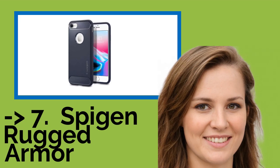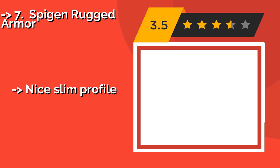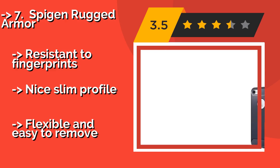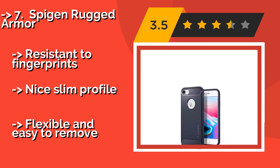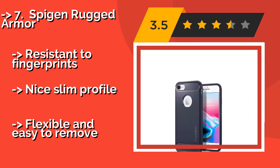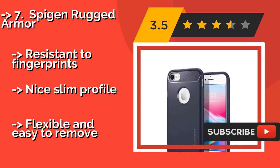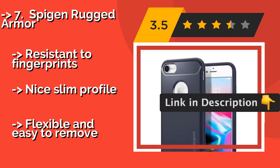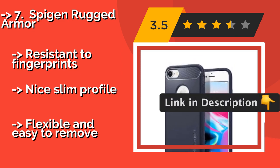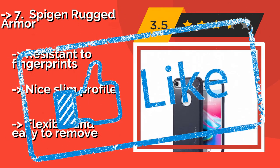The seventh one is the Spigen Rugged Armor, easy on the eyes and wallet. The Spigen Rugged Armor is approximately $11. It sports a glossy, low carbon fiber texture that implies strength and quality. A thin empty space between its layers cushions your device in the event of drops and bumps, and it is compatible with wireless chargers. Resistant to fingerprints with a nice slim profile.